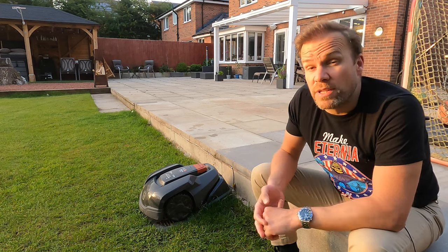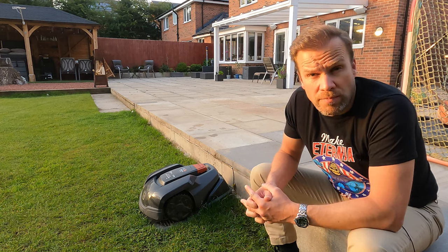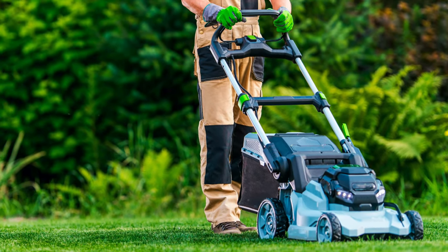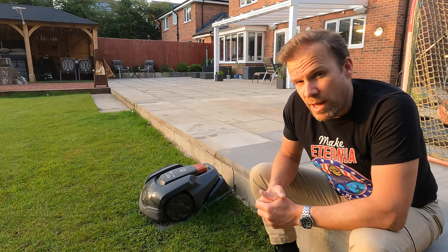The physical capability point is quite important because if you think about it once you've got a larger garden you can't rely on a plug-in mower. You need either a petrol mower or a battery powered mower and they tend to be heavy, which can be quite testing. So having one of these solves that problem.